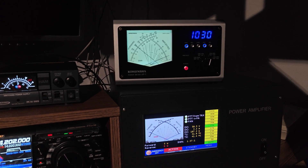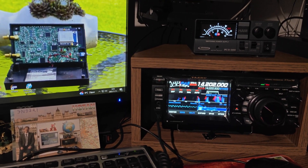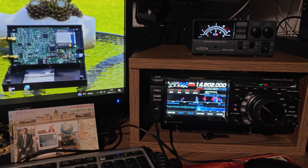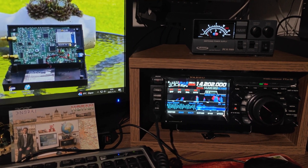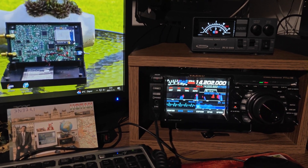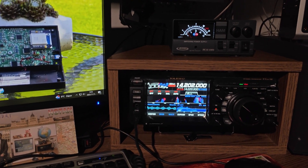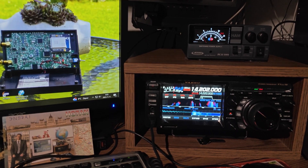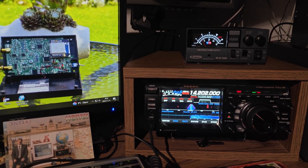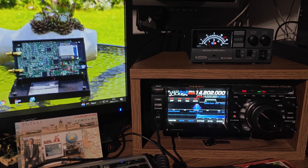Thank you for the QSO. Delta Juliet 2 Radio Sugar, this is Hotel Golf 7 Alpha November, back to you Reiner. You're coming in very nicely, around S9. Whatever you built there — the amplifier — that sounds really good, working really well. I have a few seconds of your transmission recorded so I can replay it now. So you get the idea, it sounds very clear, no problem at all. Oh thank you Reiner for playing back my signal — it was very clear.